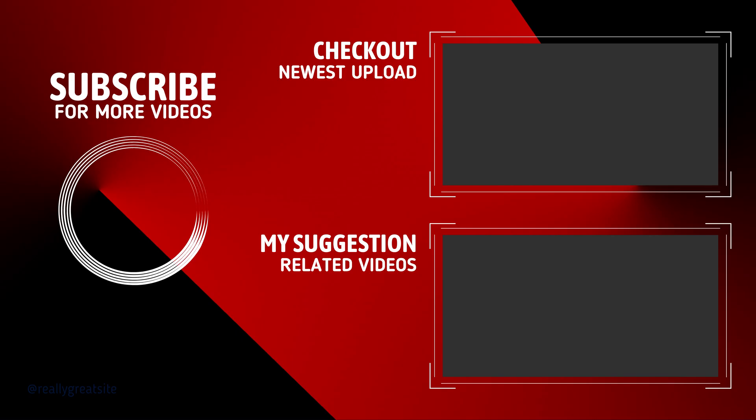It would mean the world to us if you'd like the video if you did enjoy it, and subscribe if you want to stay up to date on new videos.